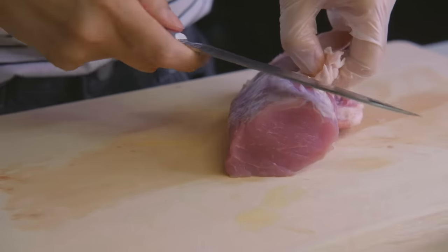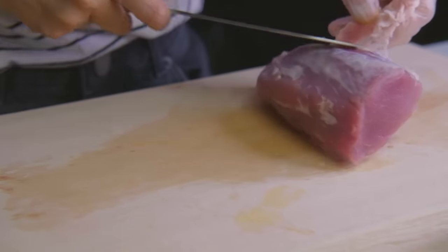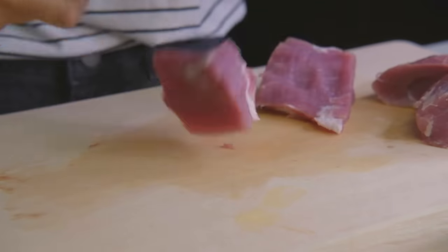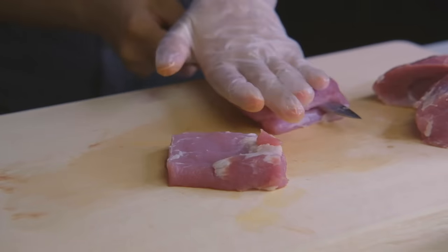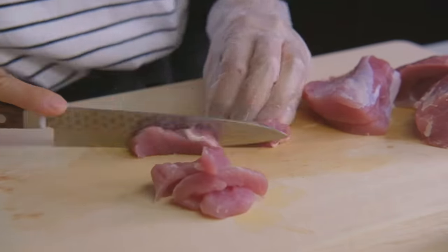For the pork, I'm using pork tenderloin. If there's any kind of membrane on it, just try your best and remove as much as you can. Once you've done that, cut your pork into three parts lengthwise so you can cut them into thin strips. We want them to be long and thin, just like our noodles.